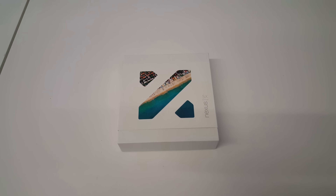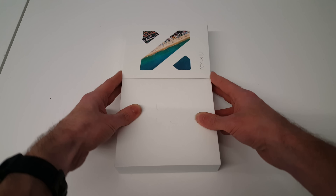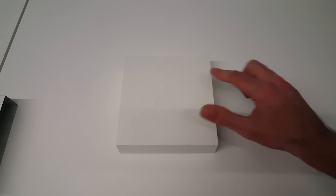Hi, I'm James and in this video I'm going to be unboxing the Google Nexus 5X. This is the latest — the new version of the Nexus 5. It just arrived this week, so first things first we have the little slip here just around the edge. This is a 32 gig white Nexus 5X.